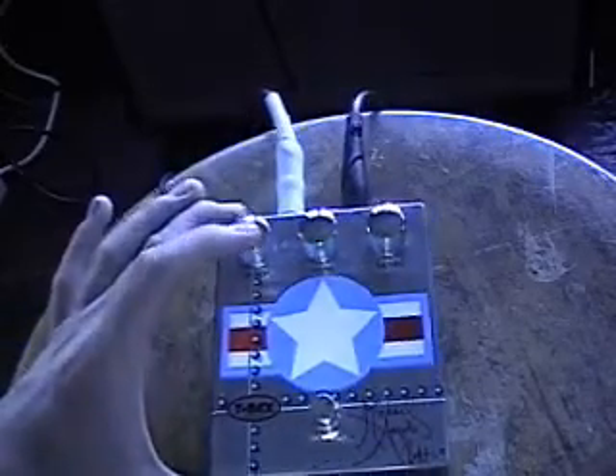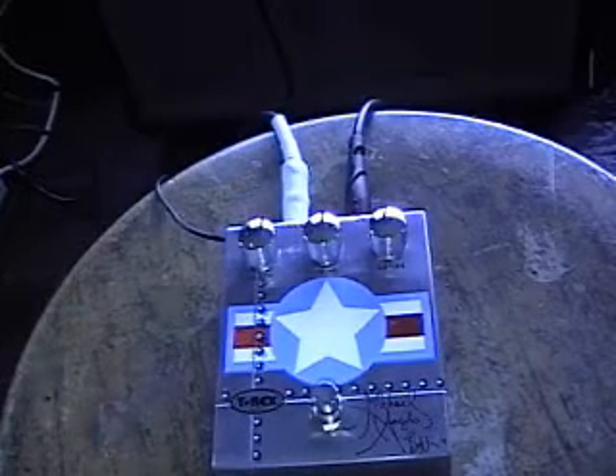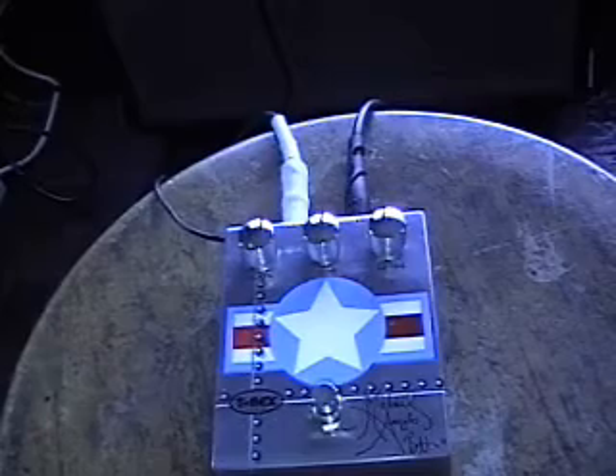This is how this pedal sounds. This is a bypass through the pedal, so just the guitar in the amp.